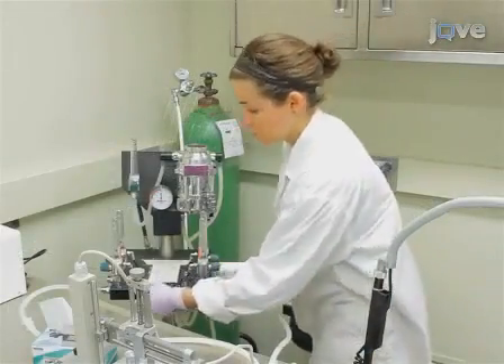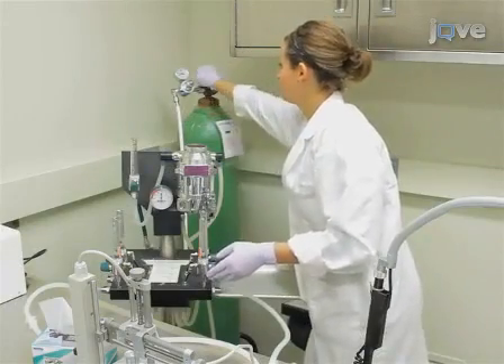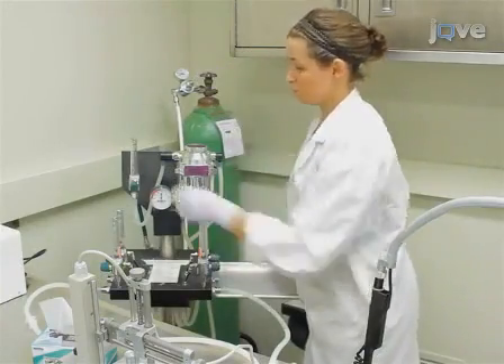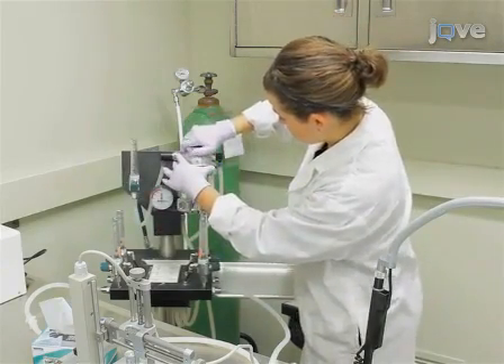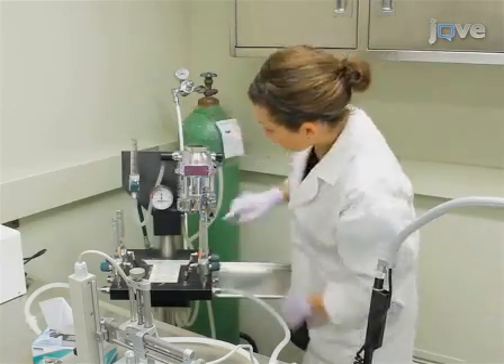To set up the anesthesia trolley, ensure that the oxygen inflow is connected and open, and the isoflurane reservoir is completely full. After that, set the oxygen flow to 1% and the isoflurane to 2-4%.